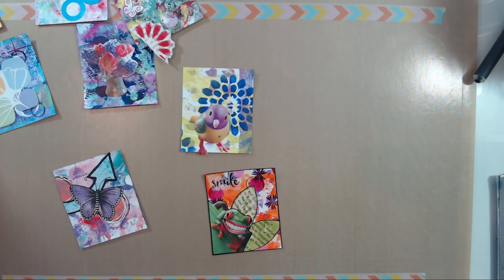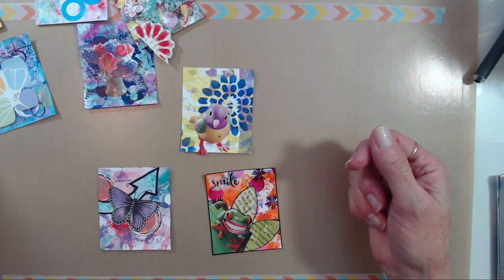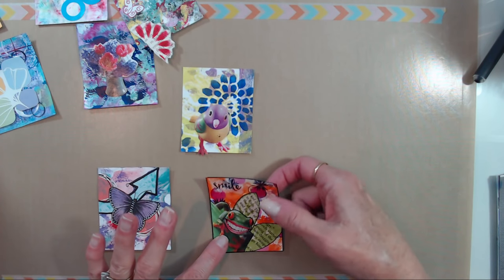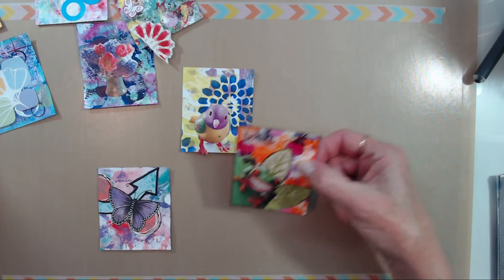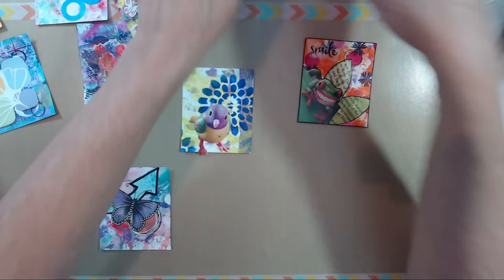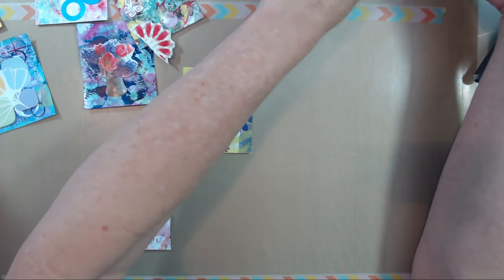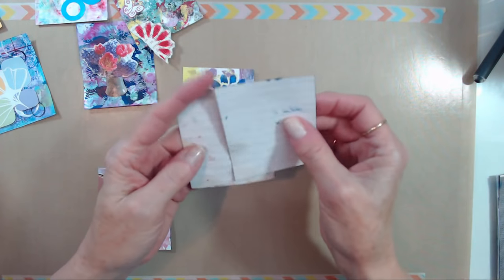I'm glad you saw my interview with Barb — that was so much fun to do. I think we are done with the froggy card now. We're going to put him in the done pile — maybe we should call that the coffee pile, since I just did the quick version of coffee staining!